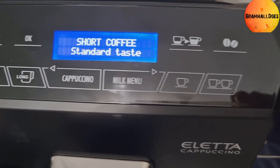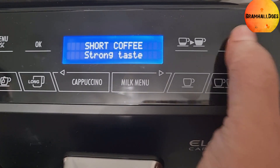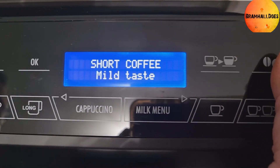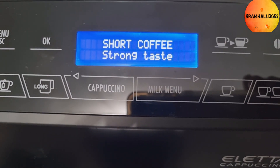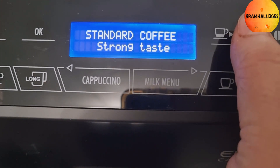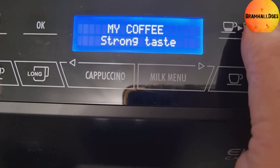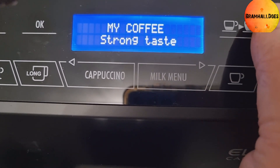So on the right-hand side you've got the bean strength dial — that sets how strong you want the coffee. There's a pre-ground option with a little compartment at the back. We like it strong. Then for coffee sizes: short coffee is like an espresso, a standard coffee is a black coffee, long coffee is a larger cup, and then a really big cup. Through the menu you can set exactly how much coffee you want coming out — it's your personal coffee choice.